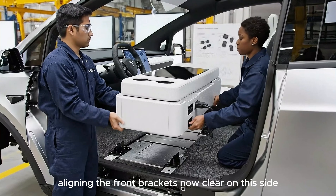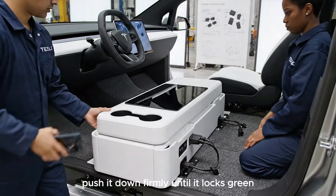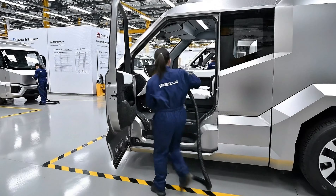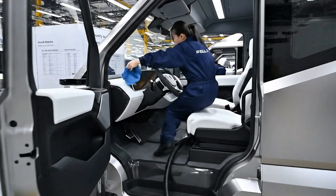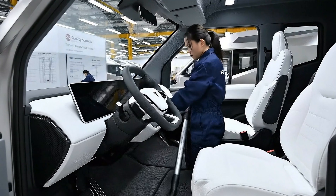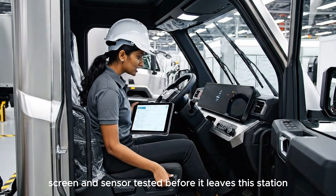Aligning the front brackets now. Clear on this side — push it down firmly until it locks. Green light confirmed. Every button, screen, and sensor tested before it leaves this station.